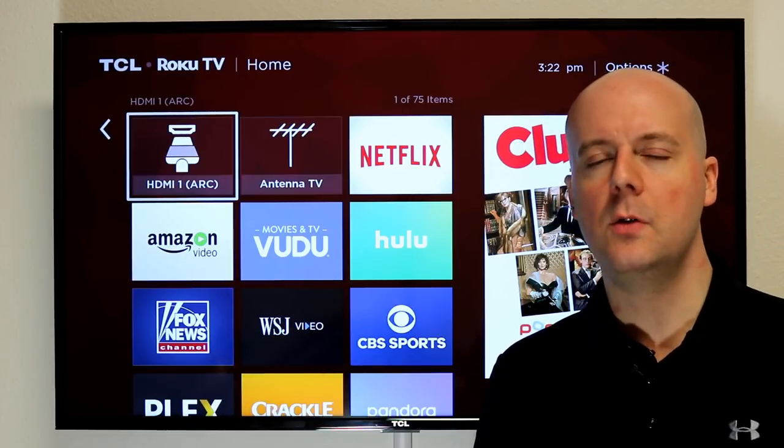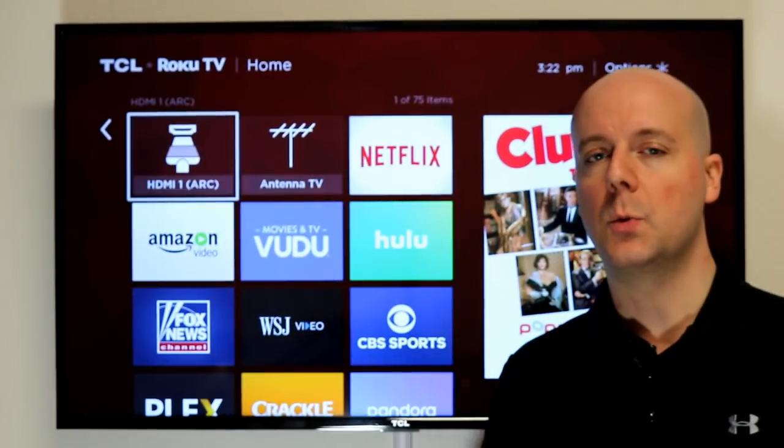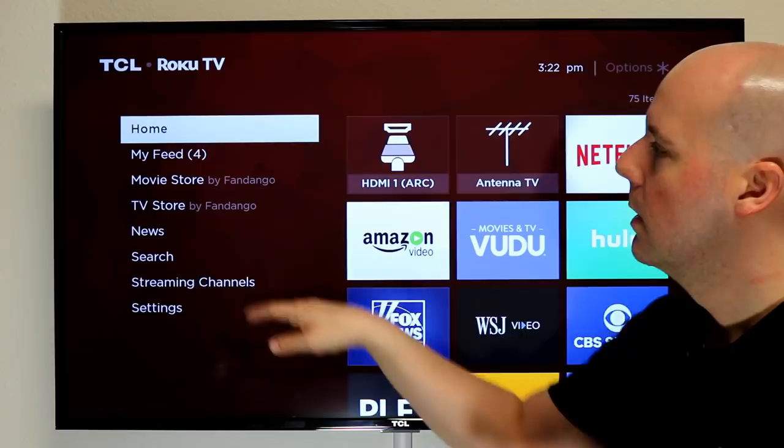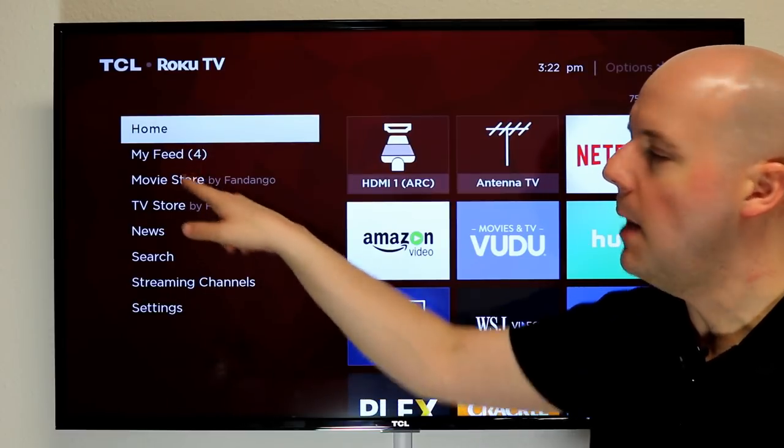Behind the camera is still going to be used at times to demo how things work, but other times it's best to come in front of the camera and say, hey, you go to the settings here, you go to the MyFeed, etc.